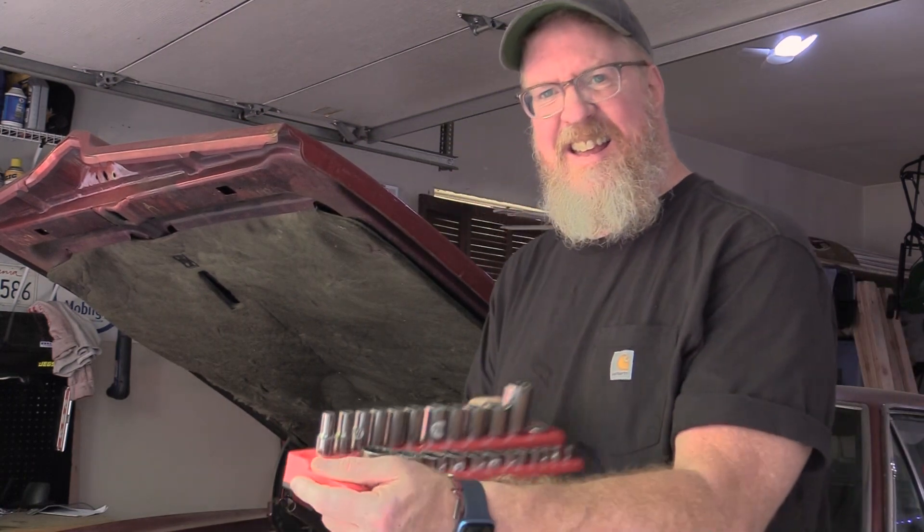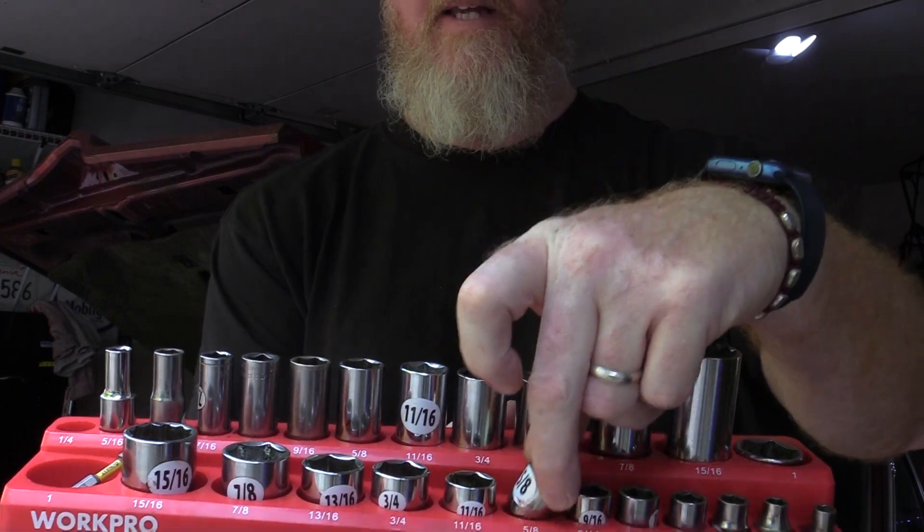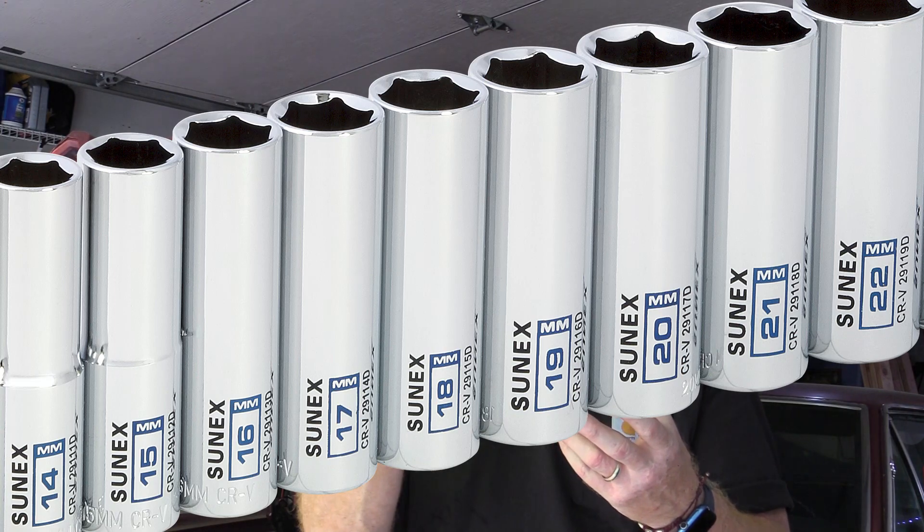Now let's cover tools. The biggest thing you'll need is a socket set. It's a set of different size sockets — tall ones and short ones — that allow you to loosen the drain plug under the car. Here's where it gets tricky: American-made cars generally use SAE socket sizes like half inch, three-eighths, one inch. Foreign cars — Japanese, European — use metric sockets like 13mm, 4mm, 7mm. So you need the right set for your car.